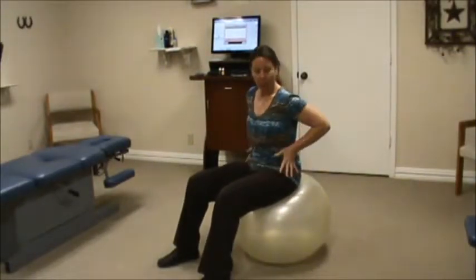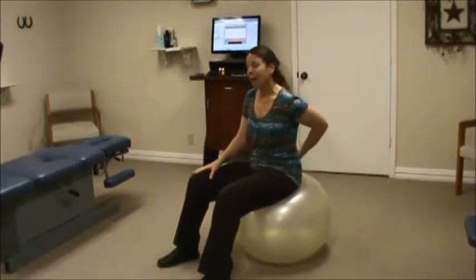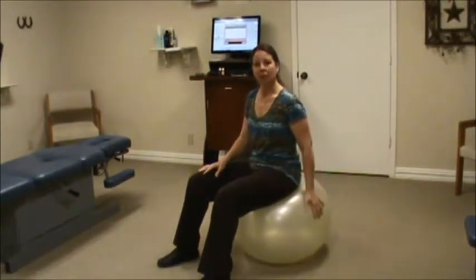Today I want to talk to you about having flatter abs. We all want that flat tummy and we want to have that waistline, but some of us have low back issues or other reasons why we can't do a whole bunch of crunches, which is kind of hard on the spine. So I'm going to show you some alternatives on a therapy ball.